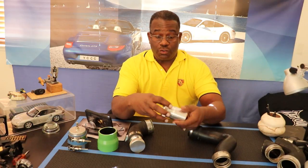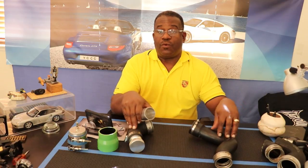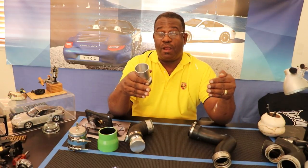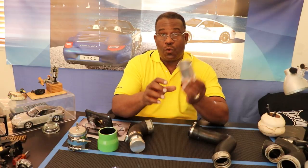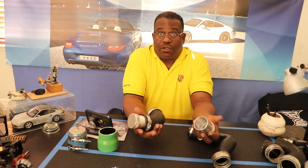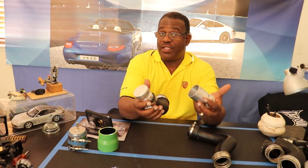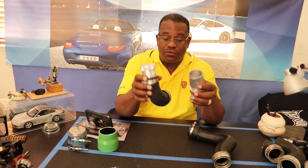They fit comfortably into the pipes nice and snug, and you tighten up your hose clamp. When I go back down to the car, this setup will already be in the white pipe. I'll show you where these go — you just take the plug, this is the plug in, and this is the pressure in. Put these down under the car into the outlet tube from the turbos.